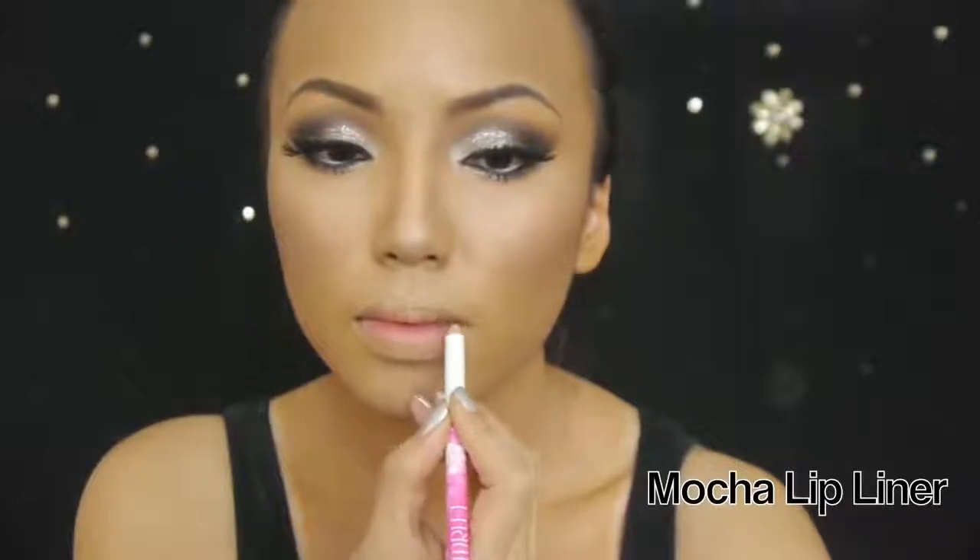It's time to shape the lips — grab a mocha lip liner and start drawing a smaller top lip with a soft peak, then draw a tub shape for the bottom lip twice as big as the top lip. Now fill in the lips with the lip liner and then apply a nude lip gloss on top.